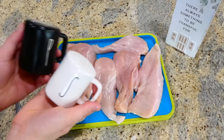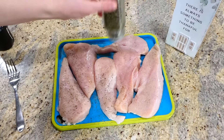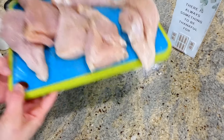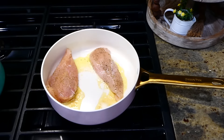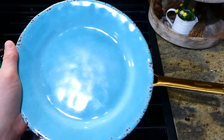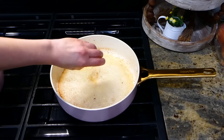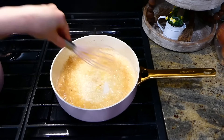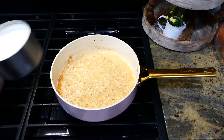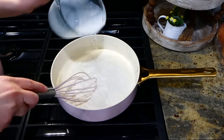We are huge chicken alfredo fans in this family, so now that's what we're making. I have three chicken breasts sliced in half horizontally, seasoned on both sides with salt, pepper, dried oregano, and dried basil. In a pan with olive oil and butter, cook the chicken about three to four minutes per side until it reaches 165 degrees internally, then remove to a plate. For the sauce, melt four tablespoons of butter, add a tablespoon of minced garlic, stir until fragrant, then add two tablespoons of all-purpose flour and whisk until golden.